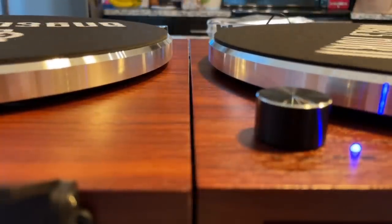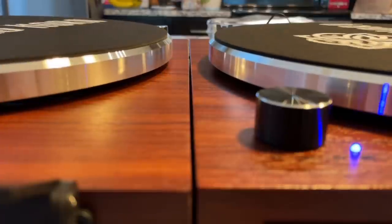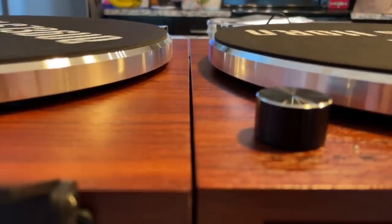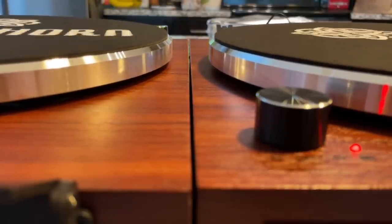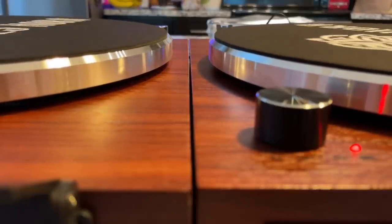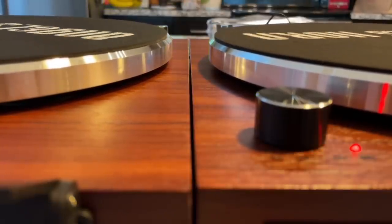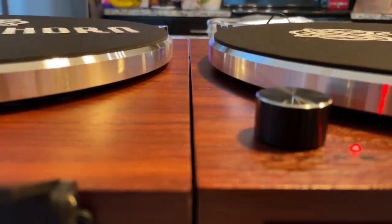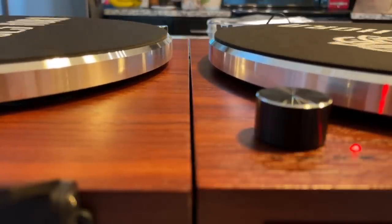I was really not expecting to have two working turntables here, but we can still test out the platter wobble. The new one is on the right; the old one is on the left. The first thing I noticed is the platter sits up a little higher on the one on the right — although that's accentuated by the shadow since the light is coming at an angle. I would say both have a little bit of wobble. I don't think the original one is that much different. I would say the wobble is actually worse on the left — the original one.